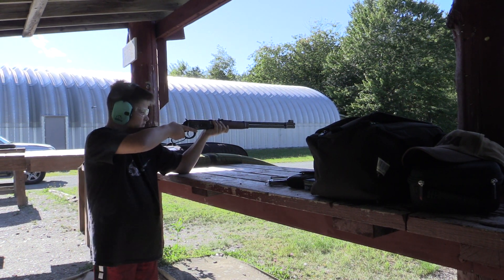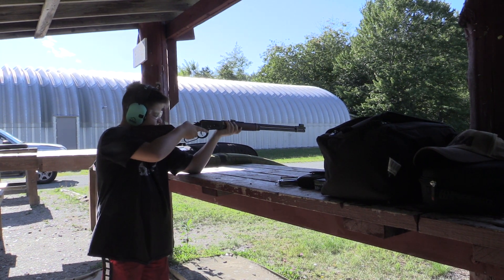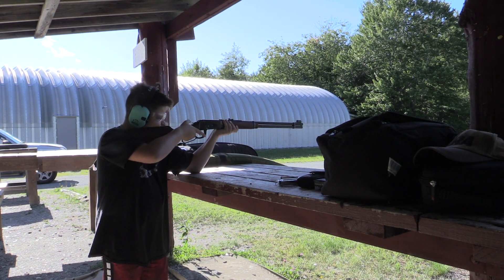Rylan's shooting a 30-30 open sight — main brush gun, what we call them anyway — a little Winchester lever action and a Marlin lever action.